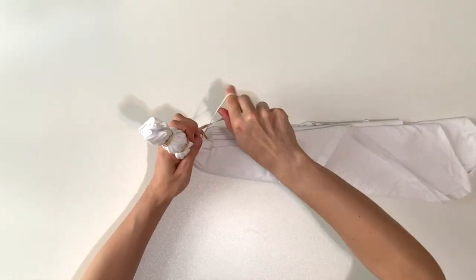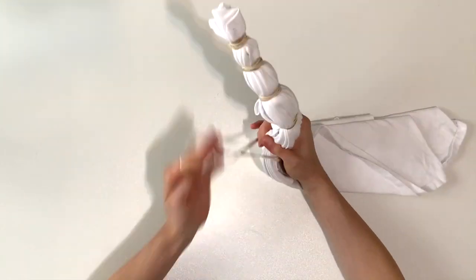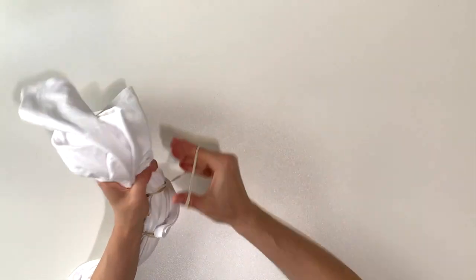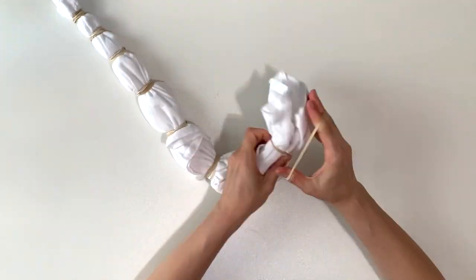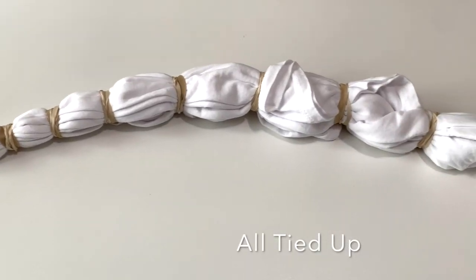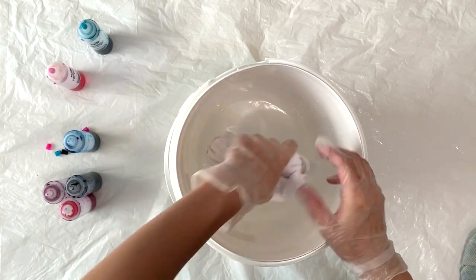Once the triangles are all folded, I start putting my rubber bands on about every inch and a half, starting at the thickest part and continuing around the entire thing. You can adjust the rubber bands to be more evenly spaced once everything is completely tied up. If you're interested in more dyeing techniques and inspiration, I have many dyeing tutorials on my channel, so I recommend you check them out.